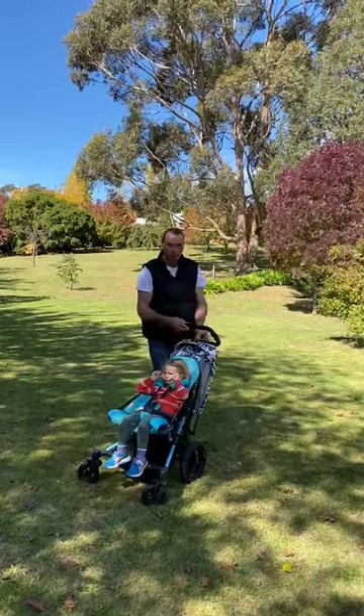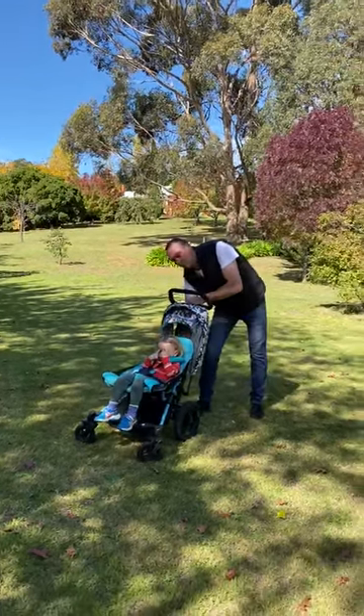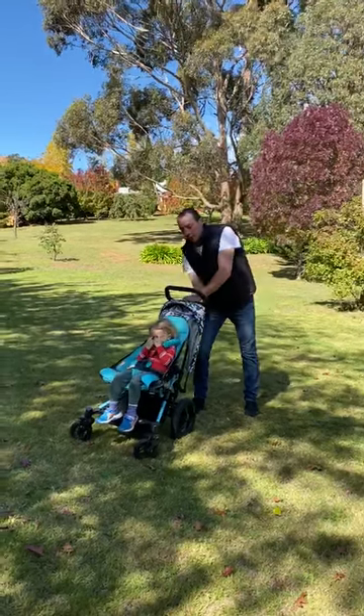The handle is adjustable to wherever you'd like it. It's suitable from six months plus, but you do have a little snooze recline in there as well — so if they do go to sleep, you can lay them back down.